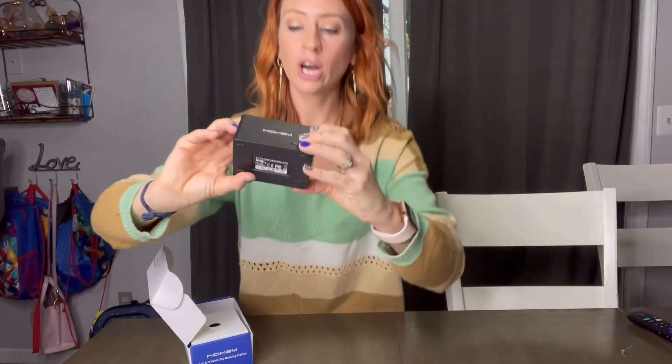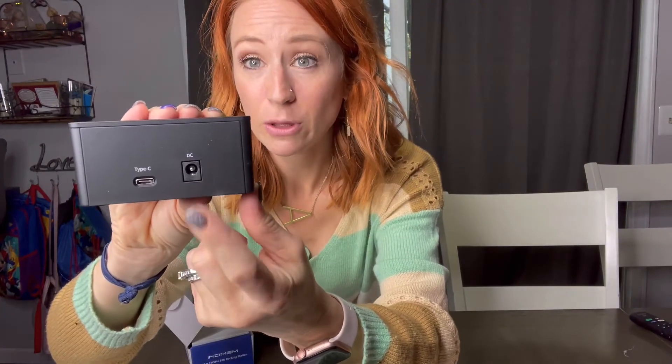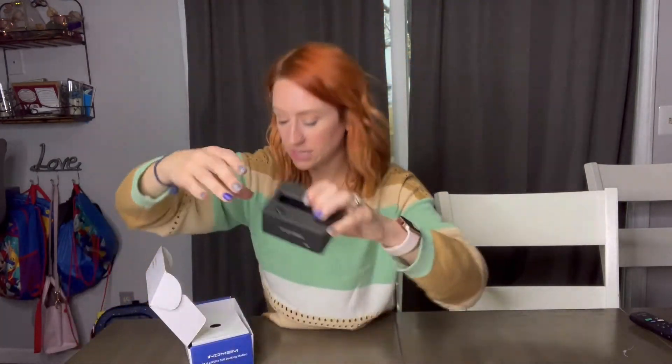Right here you're going to have an LED light that turns on when the unit is powered on. You can also see the DC port for the power cord and the Type-C port. The cables included are a Type-C to USB and a Type-C to Type-C.